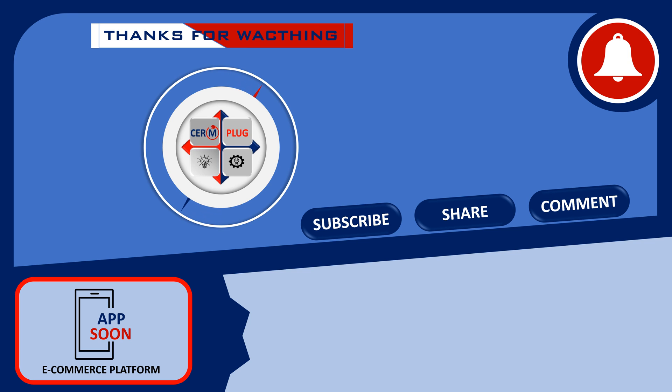If you found this video helpful, don't forget to give it a thumbs up and subscribe to our channel for more educational content. If you have any questions or suggestions for future videos, please let us know in the comments section below. Click the bell icon to receive notifications and stay updated.